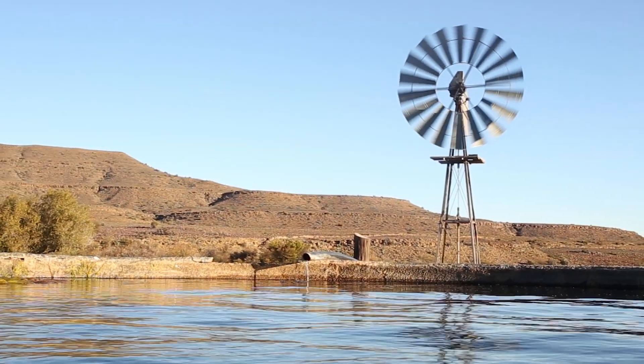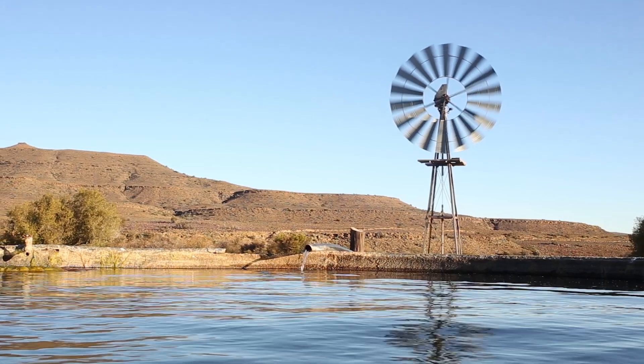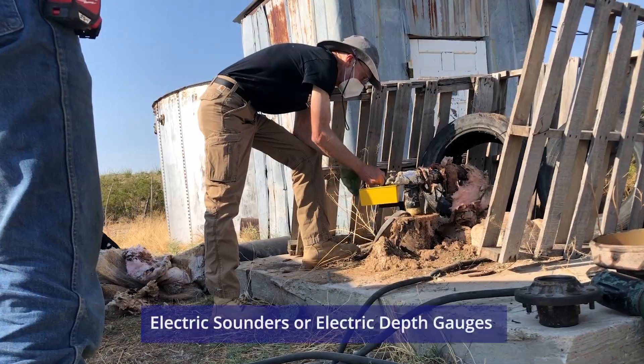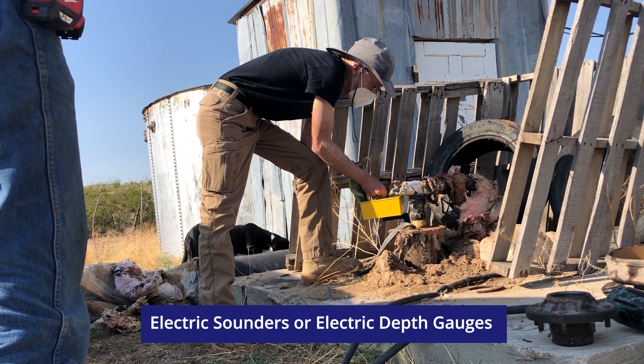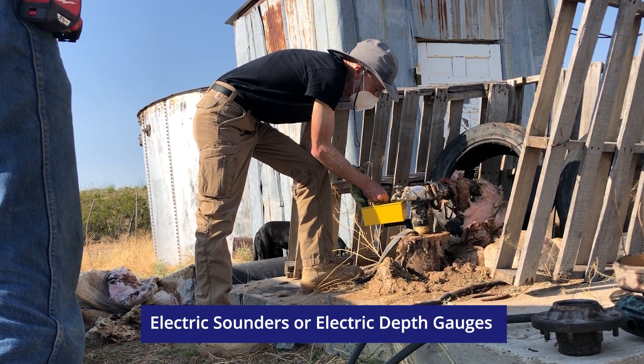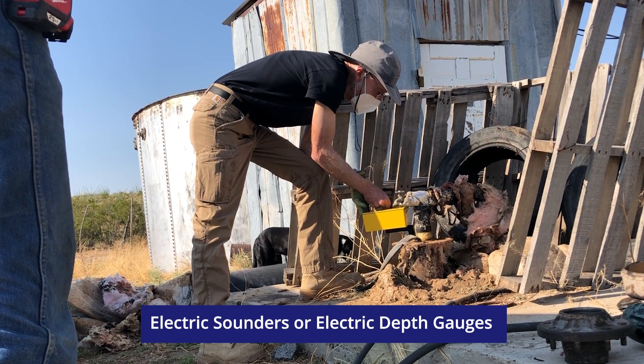You can measure the water level in a well with two different methods. One, with electric sounders or electric depth gauges, which consist of a weight suspended on an insulated wire with depth markings and an ammeter.